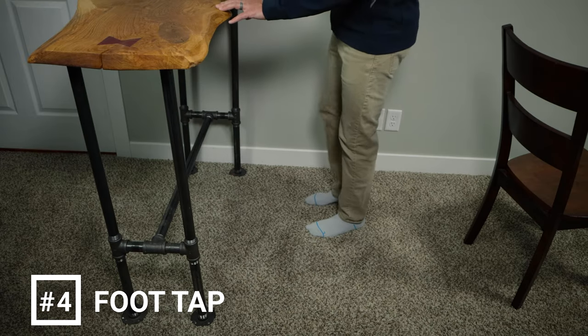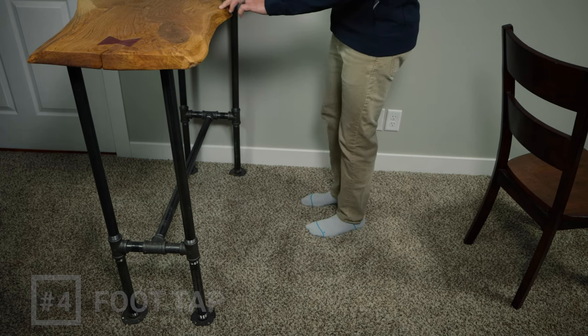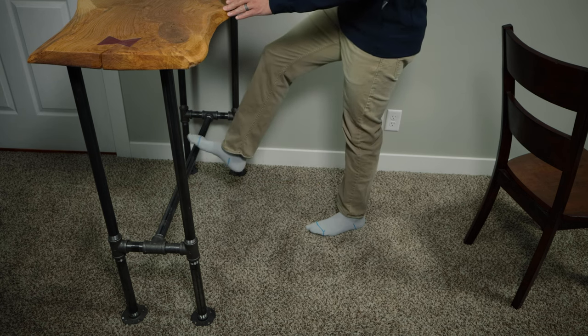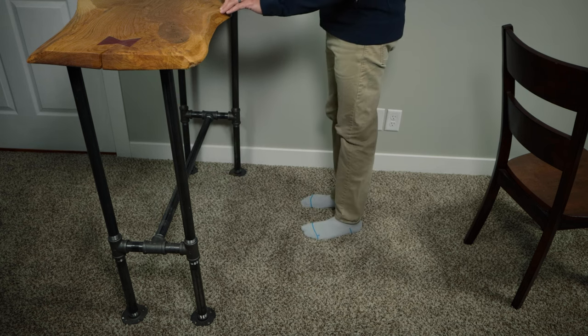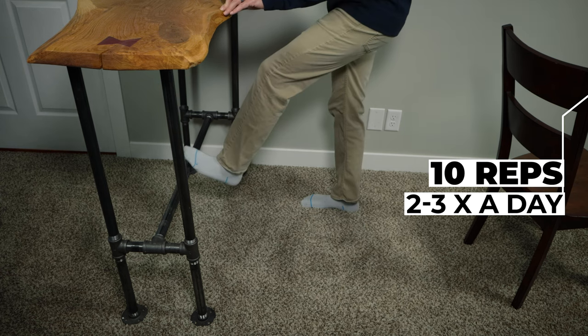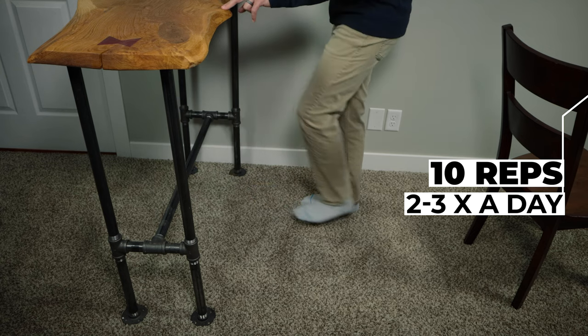Exercise number four is called a foot tap and it helps to improve coordination for going up and down stairs. Stand tall and face a step, a cone, or something to tap your foot against. Beginners should use support from a counter or a handrail until your balance improves. In a controlled motion, lift one foot, tap the cone or the step for one second, then return to your starting position. As you repeat this motion, focus on consistency and control with each tap. Perform 10 repetitions on each leg and repeat two to three times a day.